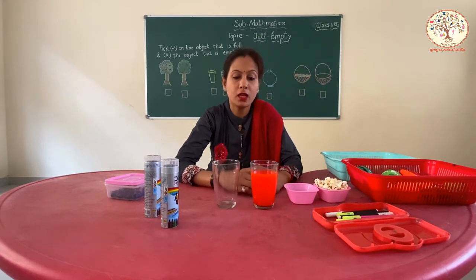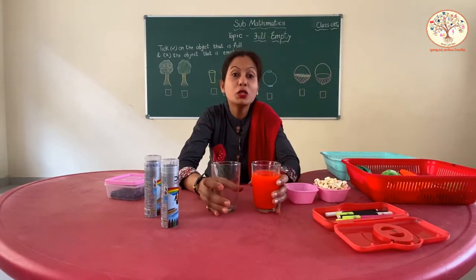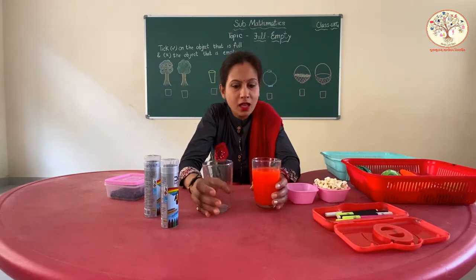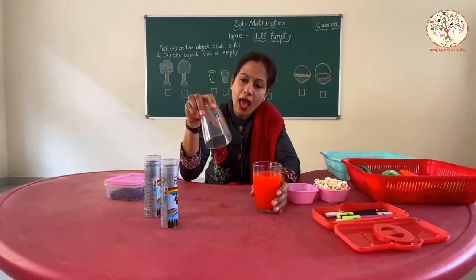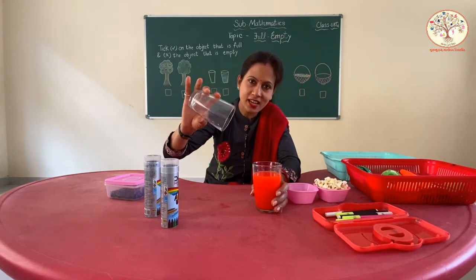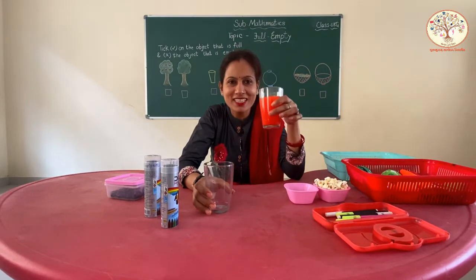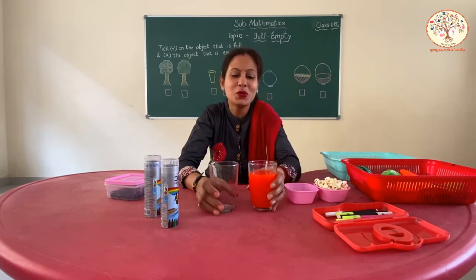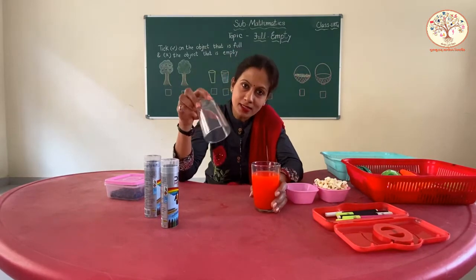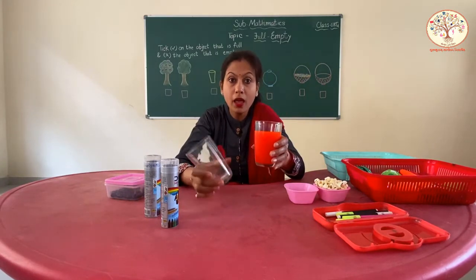Let me show you something. Can you tell me what are these? These are two glasses, right? And what is the difference between these two glasses? This glass has nothing inside it — there is nothing inside it. And in this glass, we have juice. You love orange juice? I too. So this glass is full and this one is empty. Full, empty.